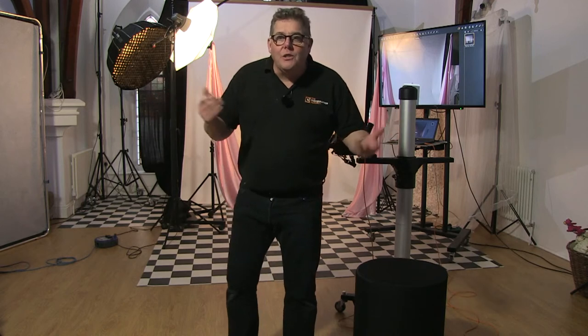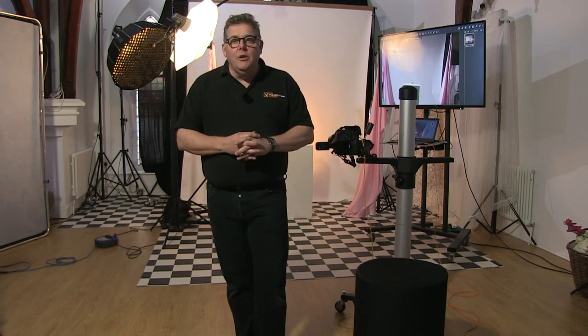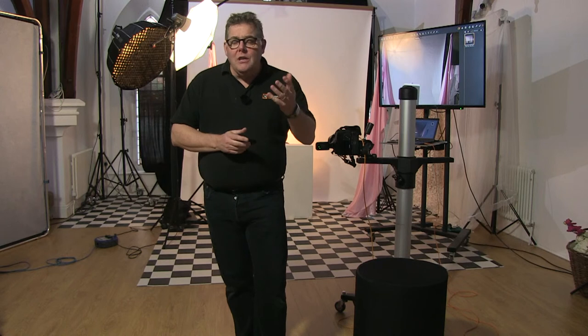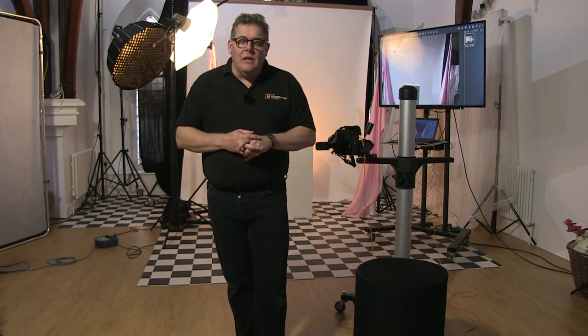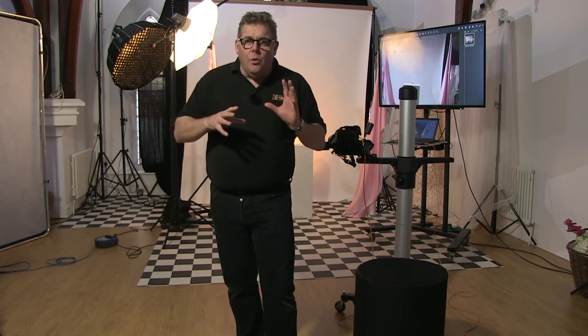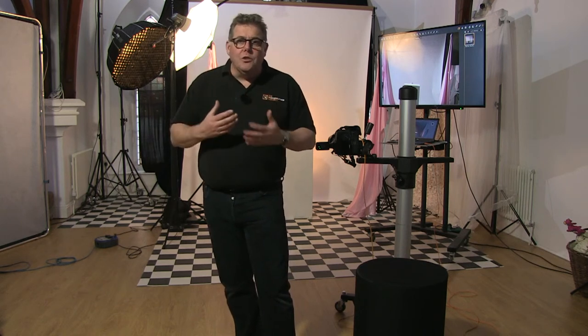Hi everybody, Mark Cleggone here in the studio. Welcome to the Photographer Academy and our Live at Five, which is every Wednesday. Today we're continuing our boudoir-based themes. We've got our lockdown model, Kelsey, with us — she's been shooting with us all day. We thought we'd finish off with a more dramatic image. I saw some amazing fashion photography using silk sheets, wrapping almost an implied nude — it was an advert for a perfume — and we're using that as an influence to show you how to shoot this.